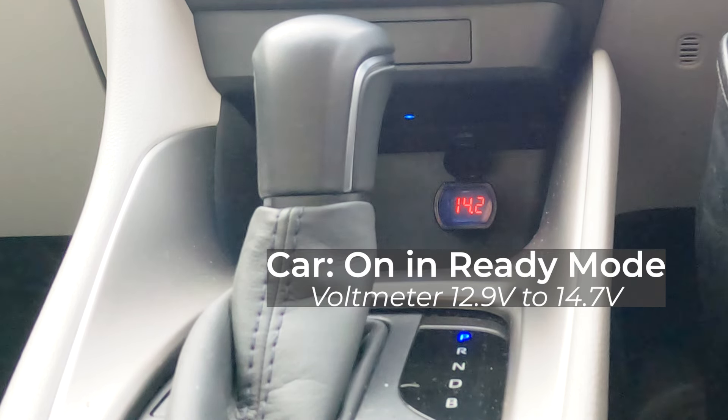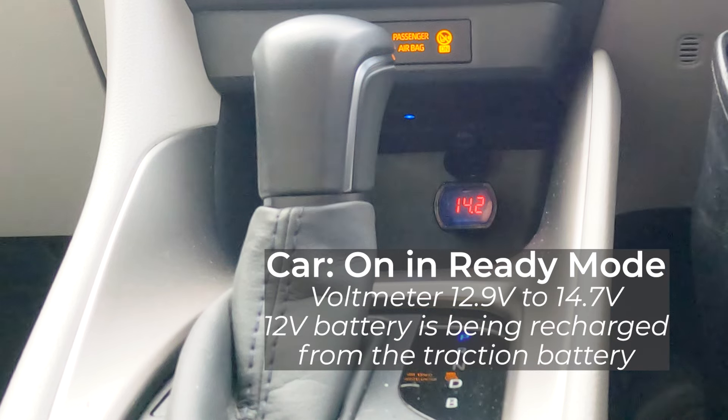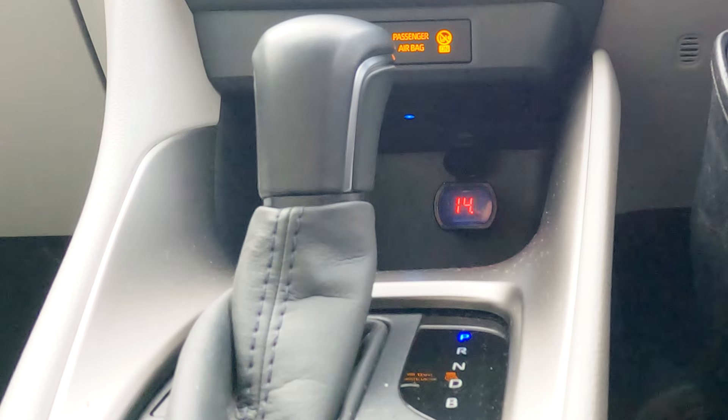When the car is in ready mode the 12V battery is being recharged from the main traction battery, and I've seen voltages ranging from 12.9V up to 14.7V. This voltage shows that my car is recharging the 12V battery from the main traction battery, but it isn't the 12V battery's own voltage and doesn't really give you much idea of the health of the 12V battery.